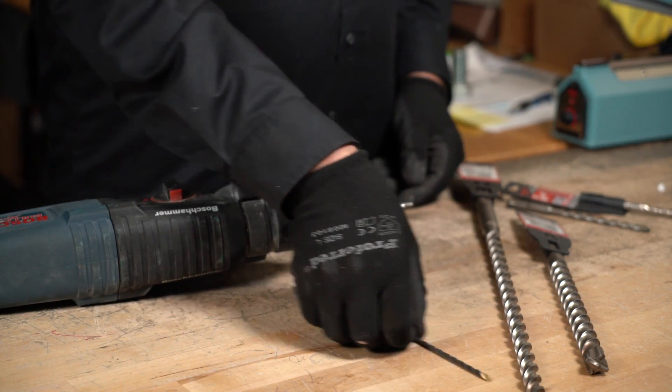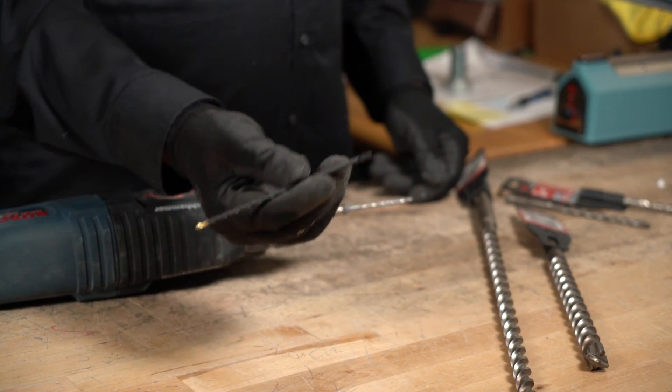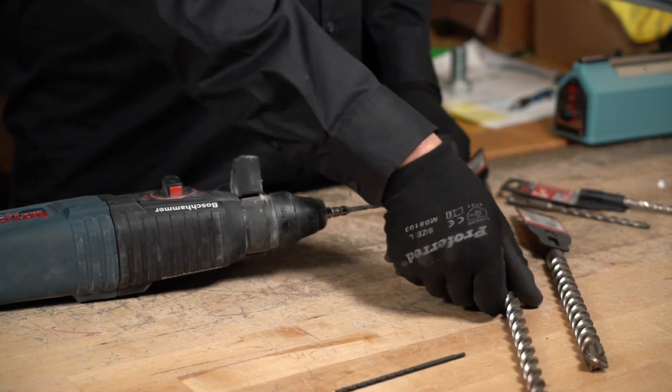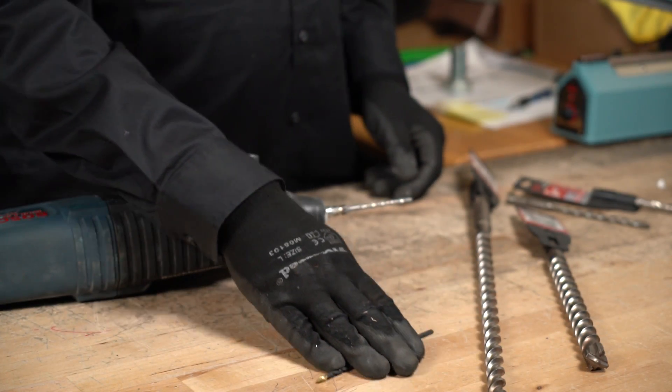Most guys who are doing this professionally don't use this type of bit. But if you're just doing a couple of holes, this is the item — you don't need to go out and spend thirty, forty, fifty, or a hundred dollars on a premium bit.